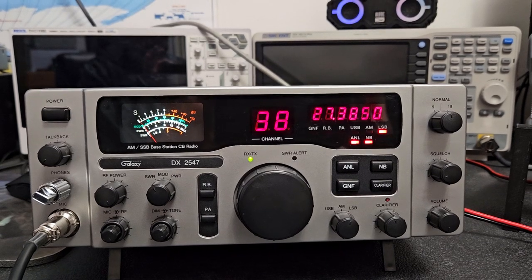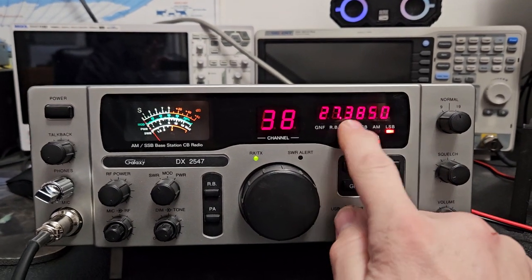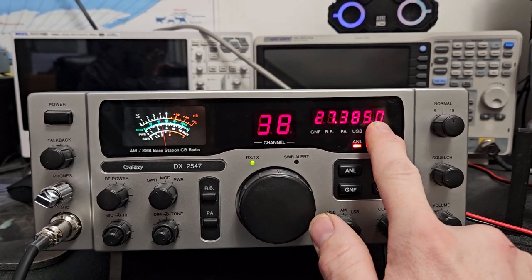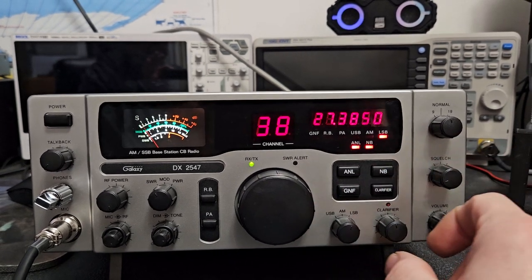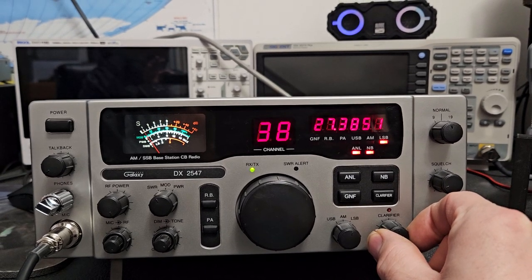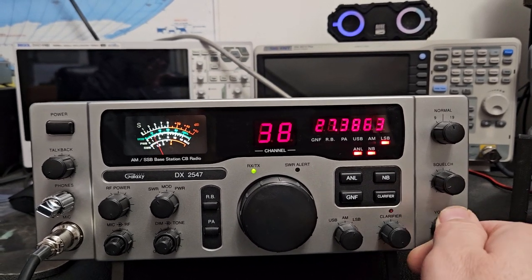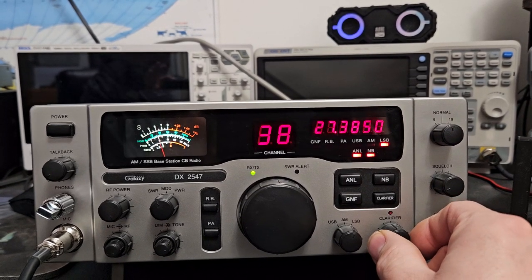The thing that really bothered me with this radio the most is basically this frequency counter — which really isn't a frequency counter, it's just a display. I feel like it does not need the six digit because no matter what you do to align the radio, this constantly moves very fast. You can see as I move the clarifier — it's open and unlocked — and it doesn't slide that far. I know there's a mod to make it slide farther but that doesn't matter to me.